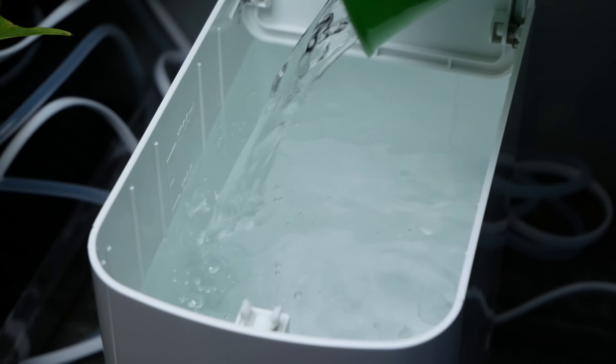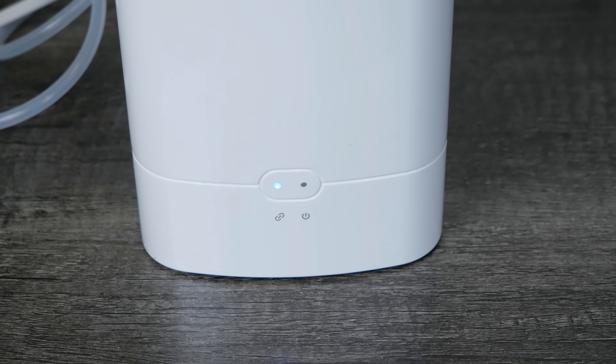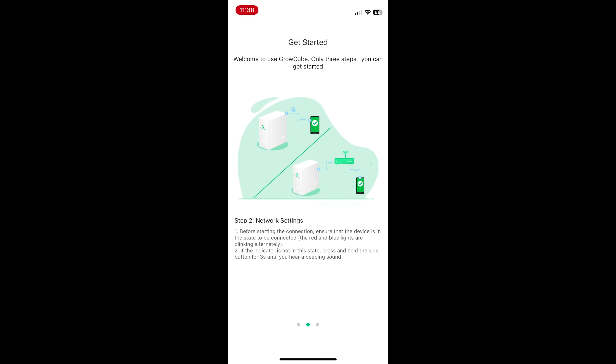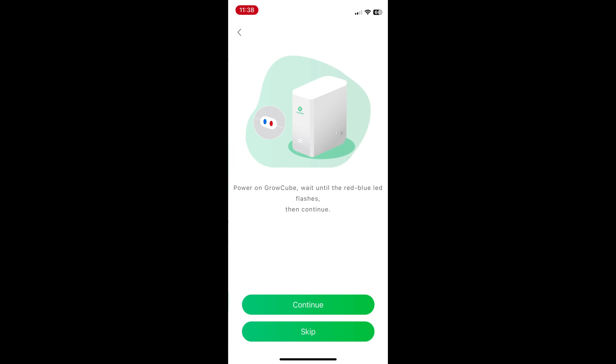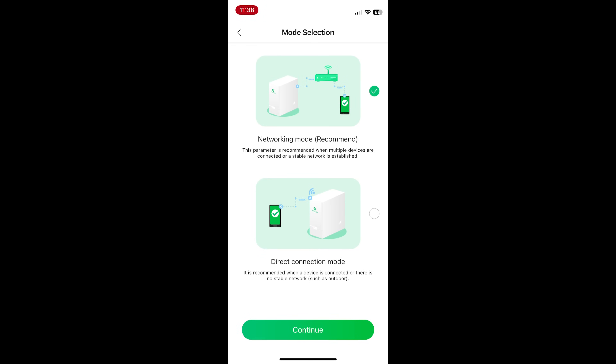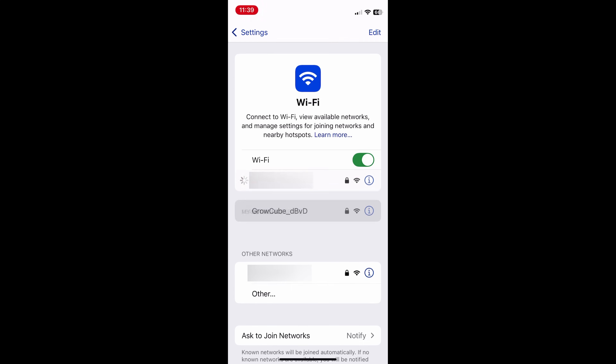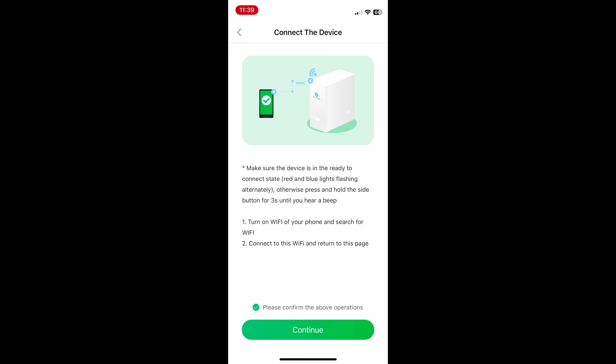Fill the Grow Cube with water — up to 1500 milliliters. When you turn it on it'll blink red and blue lights to let you know it's ready to connect. Open the app, walk through the installation process, click Add Device, continue, select Wi-Fi networking mode, enter your Wi-Fi password, confirm operations, and continue. Then you switch to the Grow Cube's built-in Wi-Fi hotspot to finish setup. However, this didn't work at first — I originally got this Grow Cube around spring 2025 and the app was not updated on iOS to work with it, so if the app doesn't work, you can't use the product.